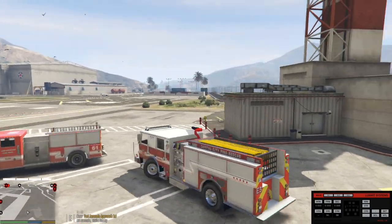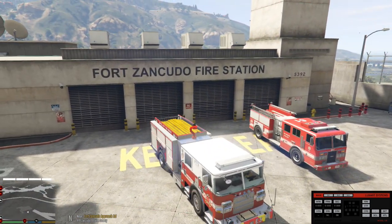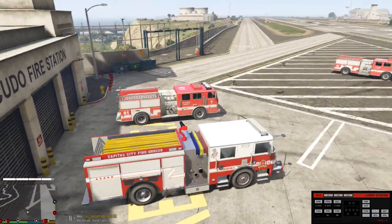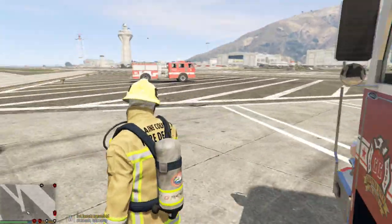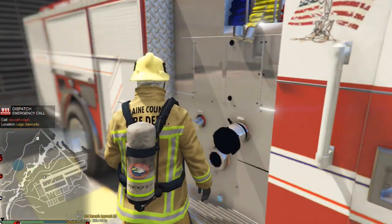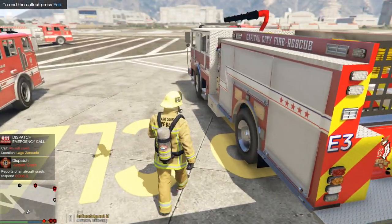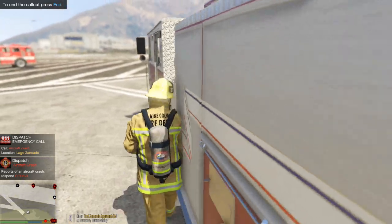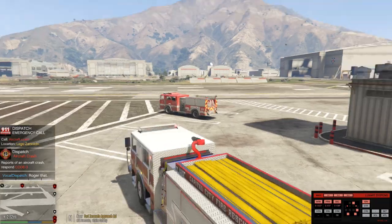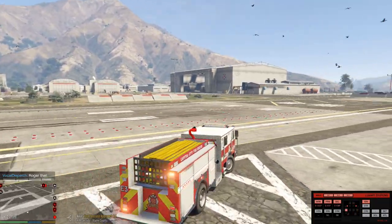You don't get calls 24/7, but we get quite a few calls during the day, so we're going back in here to take a break. Once dispatch calls us we'll get back out there. Attention all units — we've got an aircraft crash on Route 68, code 99, all units respond. Copy that dispatch, go ahead and show me en route. All right guys, you heard it — we're going to an aircraft crash call.